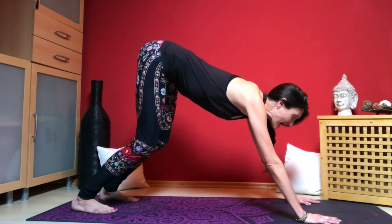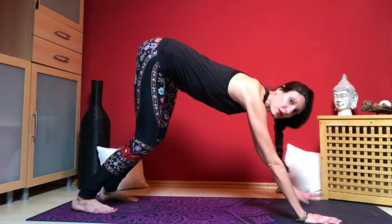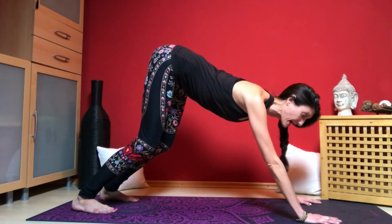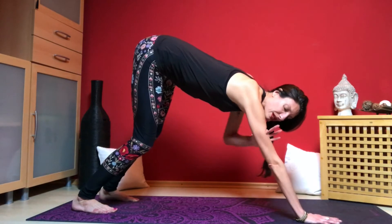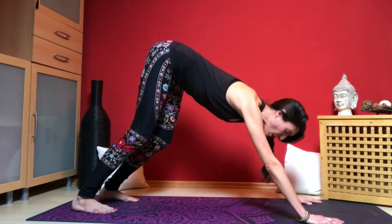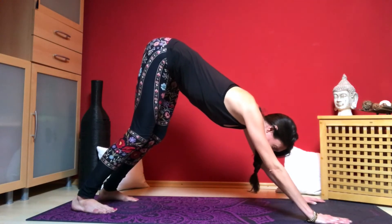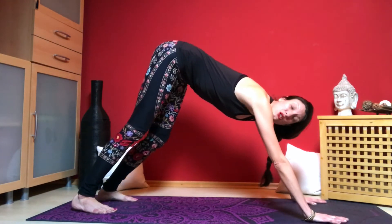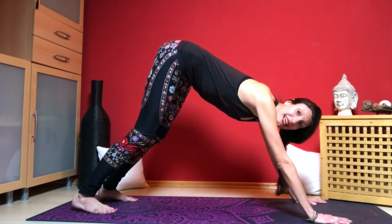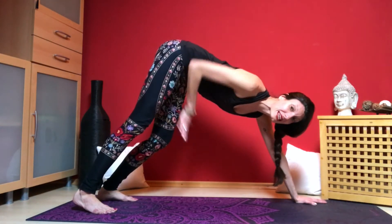Push up through the floor and keep a long neck — rolling the shoulders away from the neck and rolling the upper outer arms in. This will help keep a wide shoulder and chest area. We want to push evenly between the hands and the feet. To engage the legs a little more, think about pulling up from your kneecap — this will engage the thighs and the legs more.